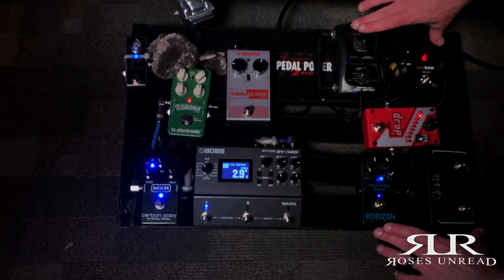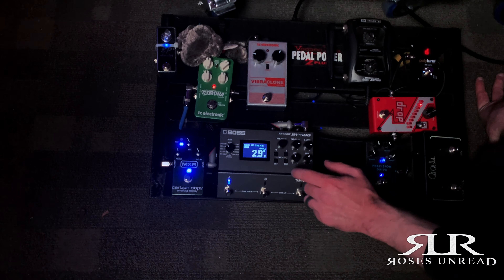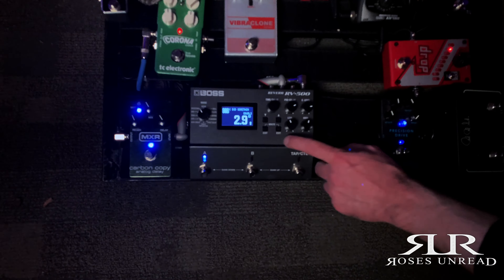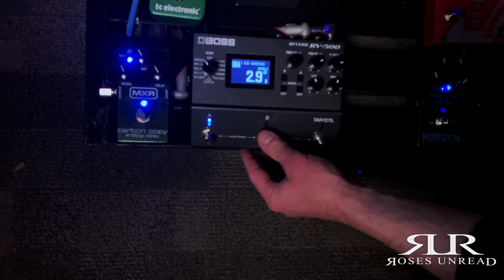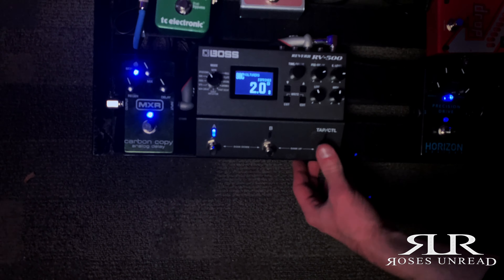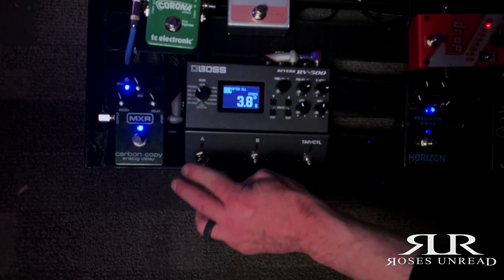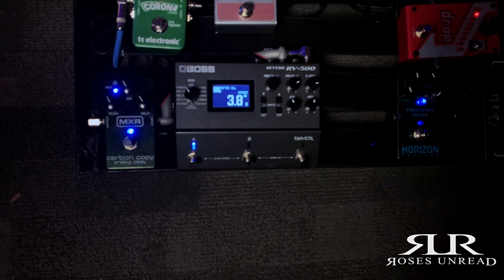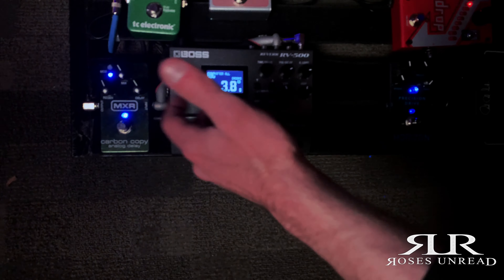All of that is running in front of my amp, and this section is actually in my effects loop. The Boss RV500 — as you can see, I have different settings programmed for different songs. Each song is programmed in here and I can just turn it on and off, and I can hit the effects loop button live whenever I want to engage my leads or my clean effects.